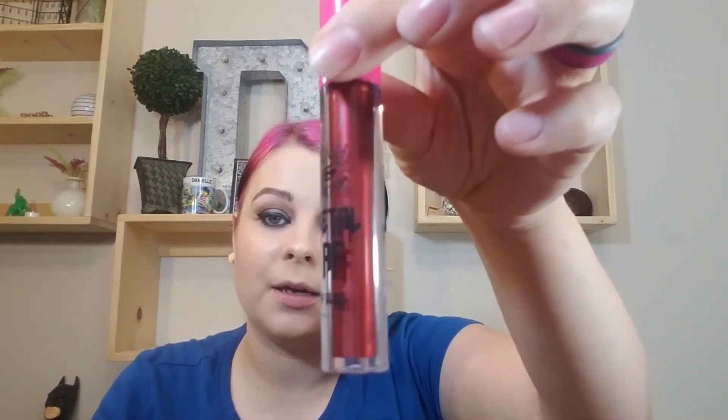Now that all of my face makeup is on — I will have everything linked in the description box below — I thought you guys might want to see me use my Medusa's Makeup Metal AF lip gloss. As I've said before, this is not a lip gloss; it does not behave like a lip gloss — it behaves more like a liquid lipstick.